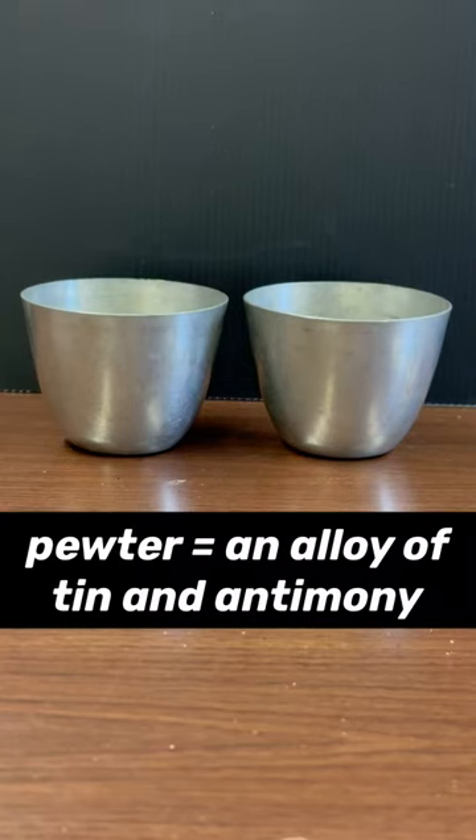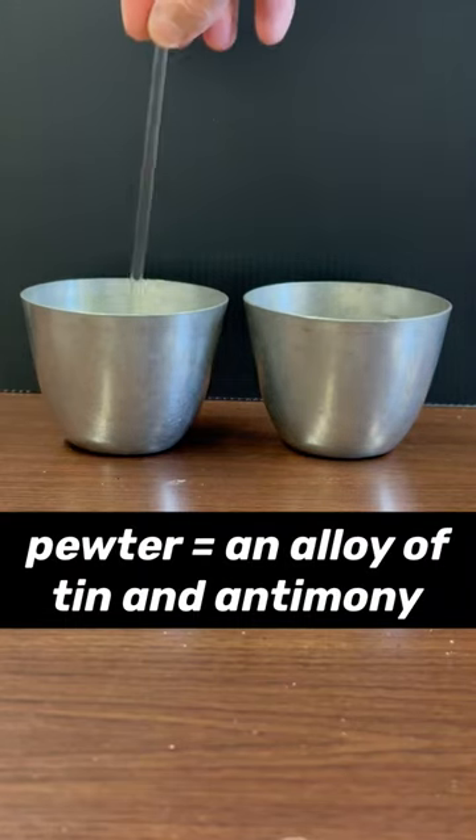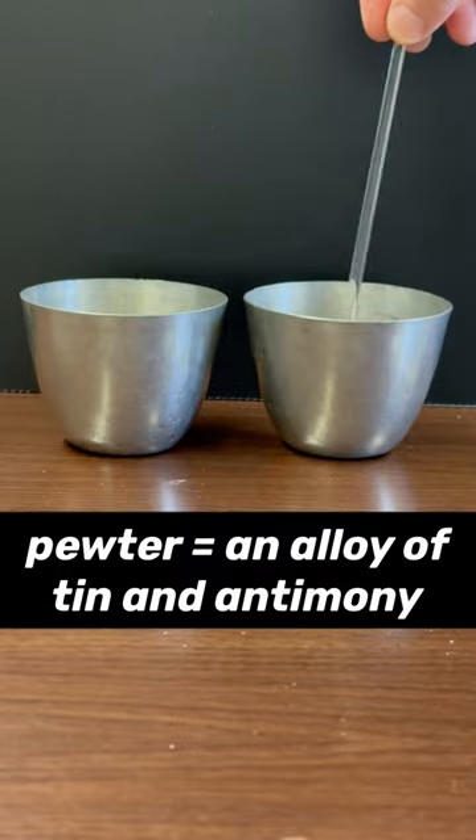These cups are made of pewter, an alloy of tin and antimony. When struck with a glass stirring rod, they make a dull clinking sound.